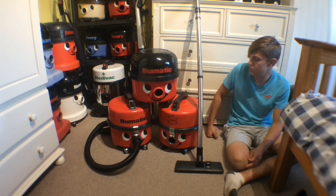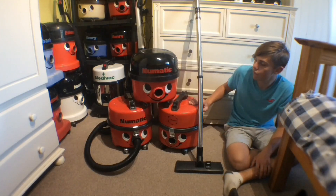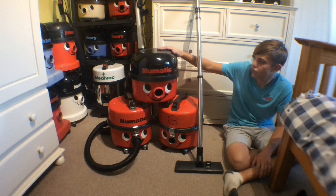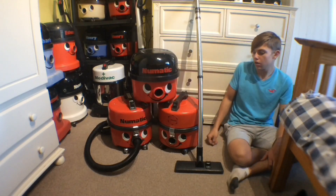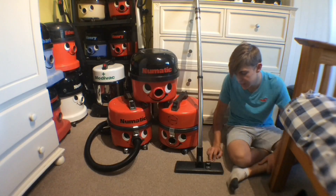Here are the earliest cleaners — the newest is from 1984 and the oldest is 1979. We have two vintage NV250s and one vintage NV200, and also an original early 80s floor tool.